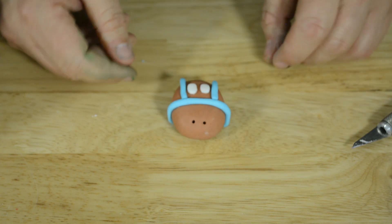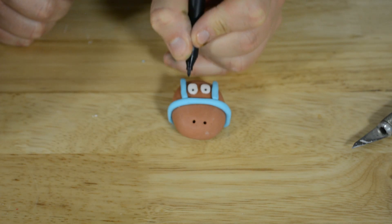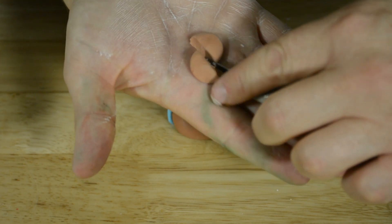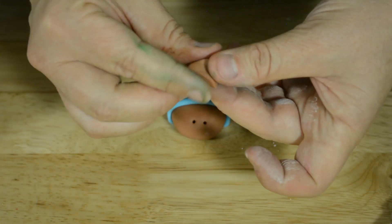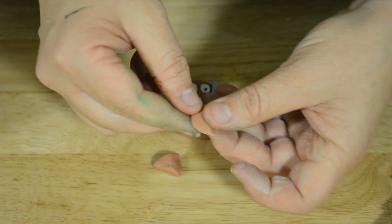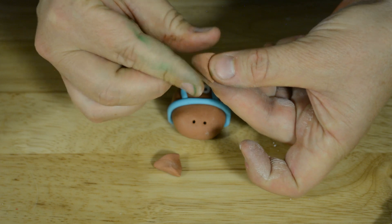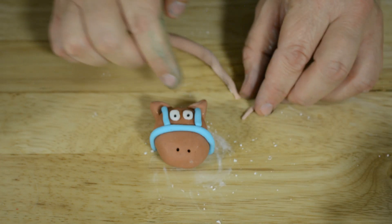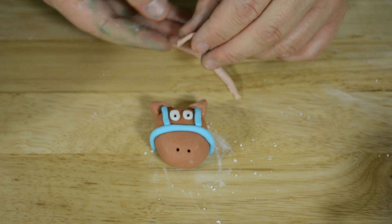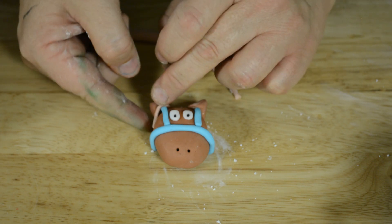We're going to put the pupils on now. We've rolled a ball of fondant, cut it in half and we're making it into a point. Hold it between your fingers and point it. We've put a little bit of glue around the ears and we're going to roll little sausages of fondant and stick them on.